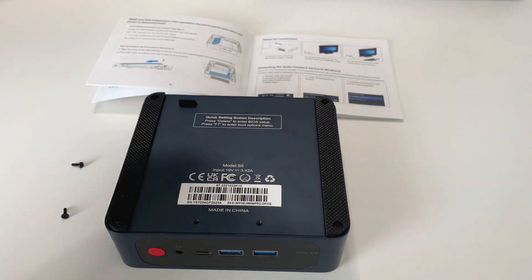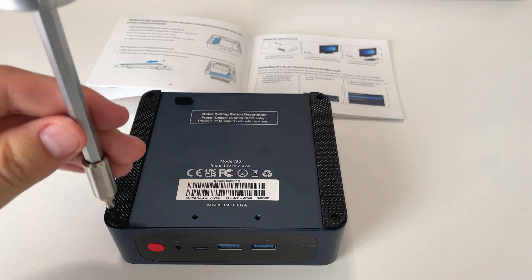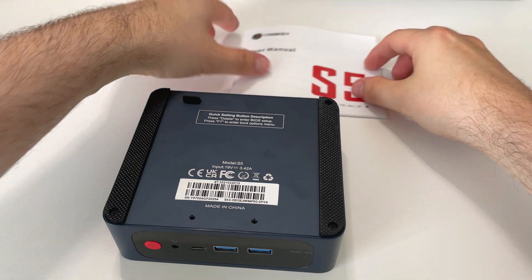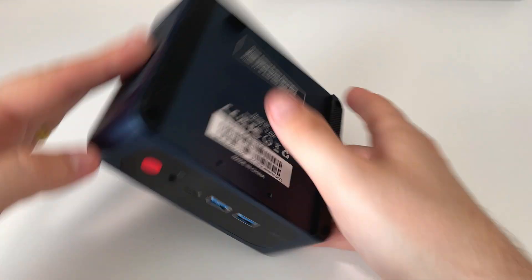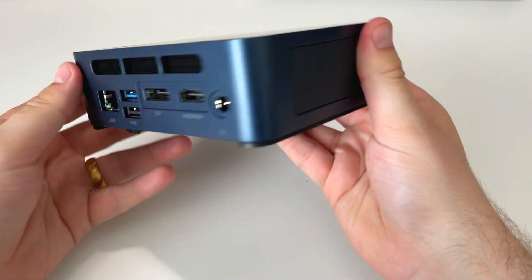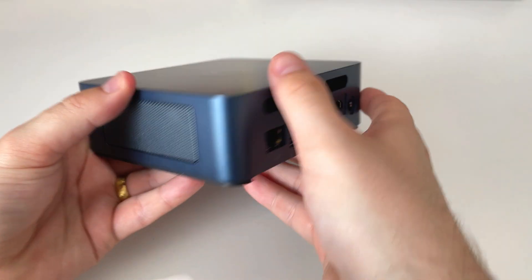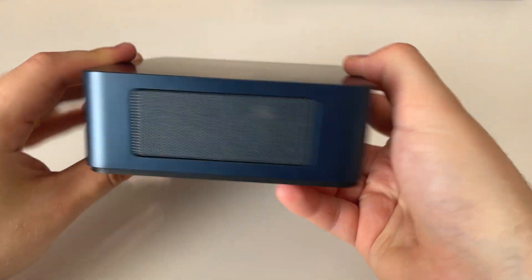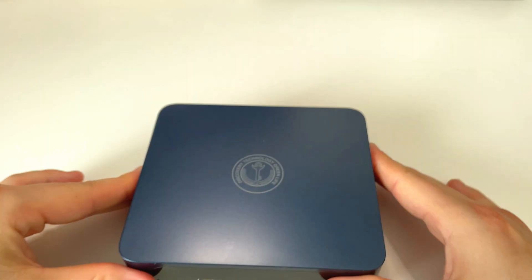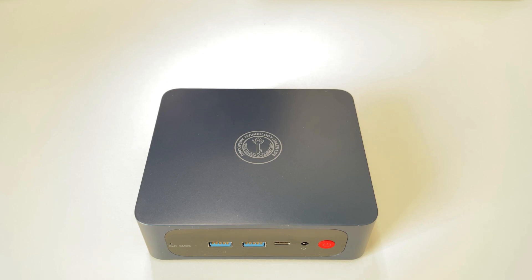The main reason I got this is to add it to my home lab — I want to be running servers off this thing. It comes with Windows 11 Pro out of the box with no issues around Trusted Platform Modules. I'm going to be installing Proxmox and running Windows Server virtual machines, Pi-hole, Plex, Jellyfin — whatever I want on this thing, and it's more than capable. So let's look at the power draw, run some benchmarks, and get a home lab installed.